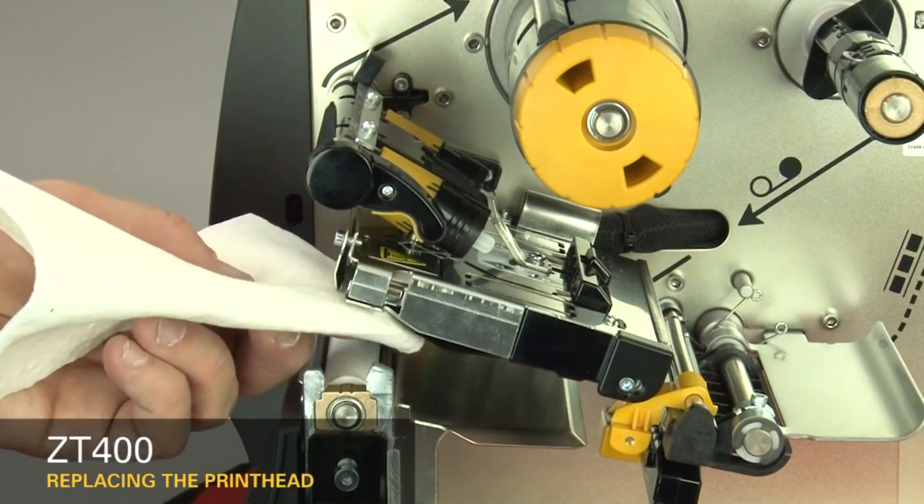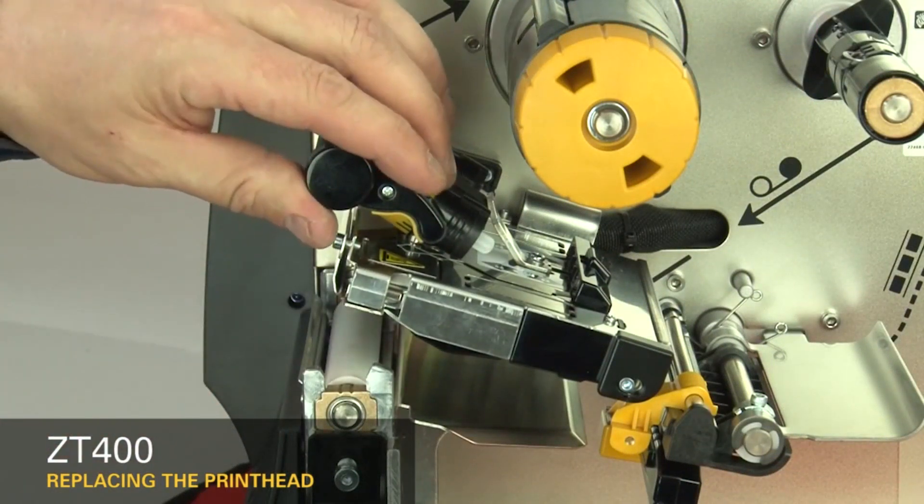Open the printhead and clean the printhead. Close the printhead.